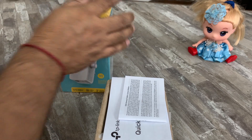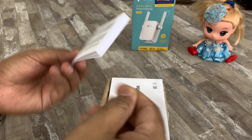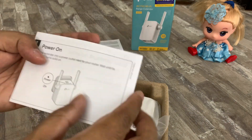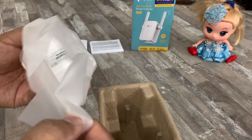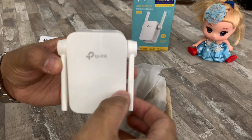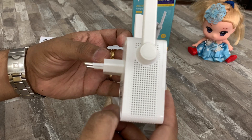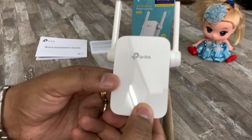This product comes with a standard 3-year warranty. In the box we get a public license notice, a quick installation guide, and the WiFi extender. On the top you can see 4 indicator lights: first power, second signal strength, third 2.4 gigahertz status LED, and the fourth 5 gigahertz status LED.